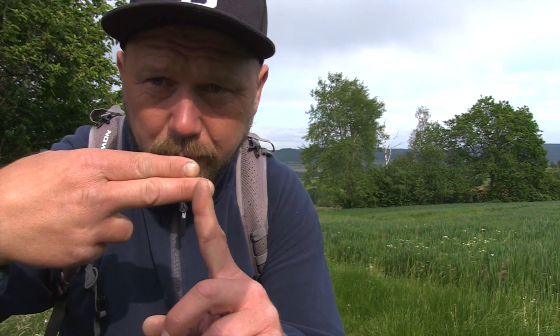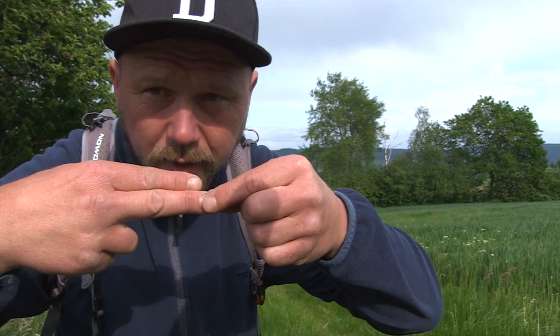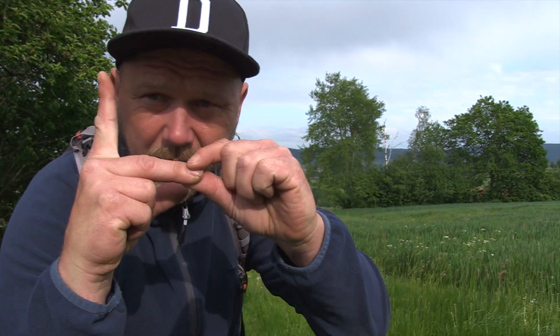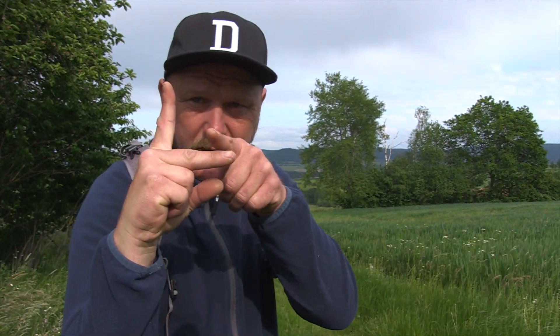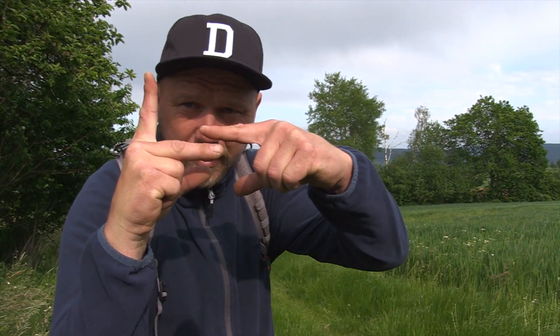All you're gonna need for this is two fingers. Your measuring point is going to be where the pointing finger ends — probably where your nail ends. What you've got to do is make something like a 90-degree angle with those two fingers.